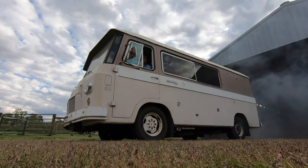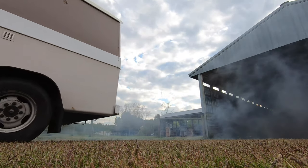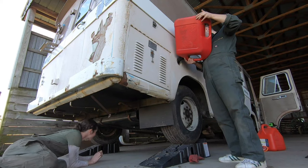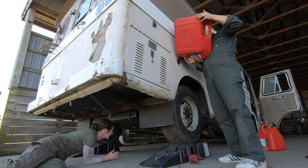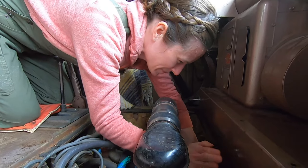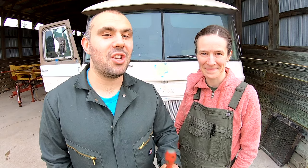It sort of feels as if a black cloud lingers over us as we move from job to job. Which is why, after our fuel tank restoration, the inevitable could be delayed no longer. We needed to investigate the condition of our engine, and that meant a compression test. This is going to give us a good indication of actually how healthy our engine is.